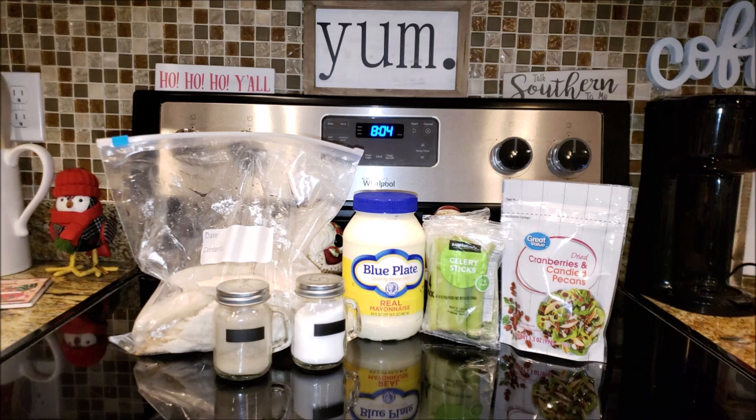What you're going to need is two cups of cooked turkey, diced, a fourth of a cup of chopped pecans, and a fourth of a cup of cranberries. For this recipe, I skipped that step and actually used a half a cup of the cranberry and pecan mixture from Great Value. That was really easy and very tasty as well.